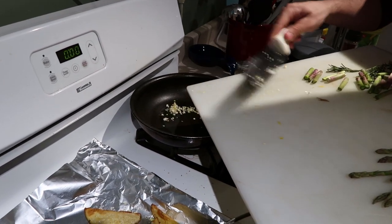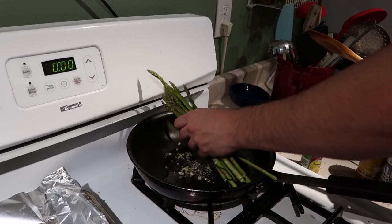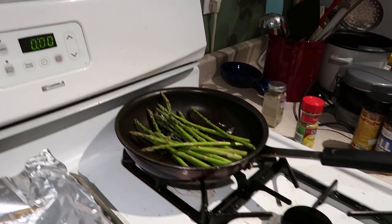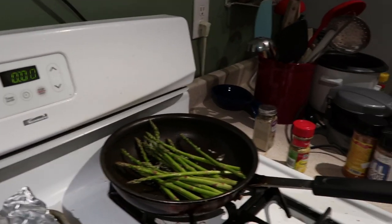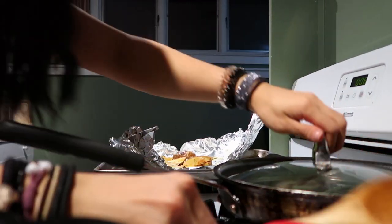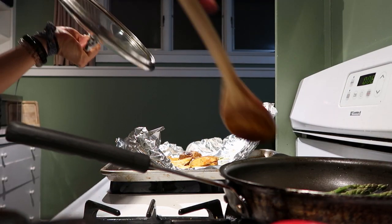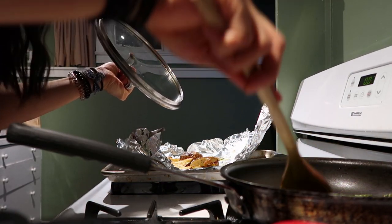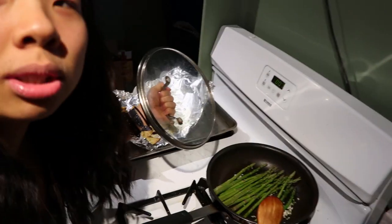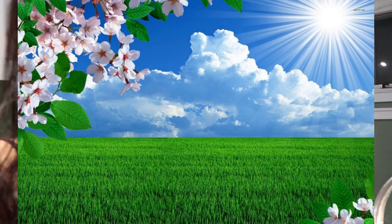Go ahead and throw the garlic in. We're going to cook it for around 10 minutes and move it every now and again. I like to move it, move it. I'm excited to move this asparagus. You lift the lid and you move it — very simple, very straightforward. This is what it's looking like. Green. Beautiful. Like a spring day.